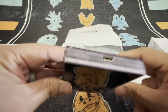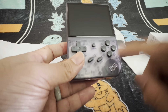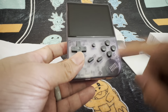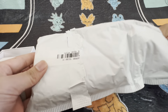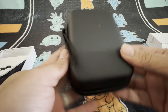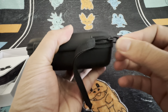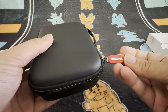The buttons feel really good — pretty firm. To me it feels good enough to game with comfortably. It's not mushy or anything like that. At the back you've got R1, L1, R2, L2 — and clicking on them, they're pretty good. From a quality standpoint, I think it's actually a really well-built product. And I assume that's the speaker for this device.